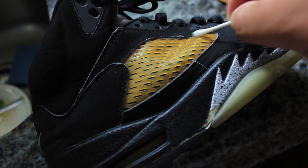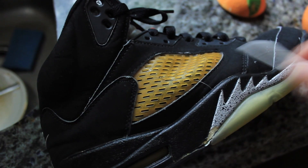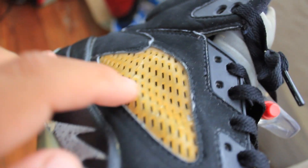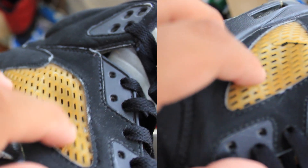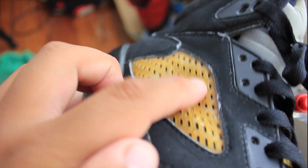We finished regluing the netting that was once cracked. Now I can easily press it down without it cracking anymore — no more cracking. It's a very simple, easy process that doesn't take long.